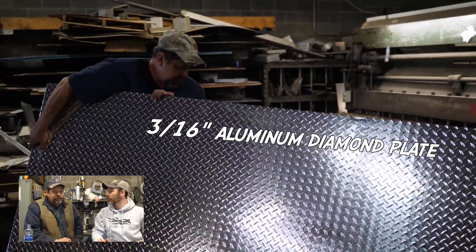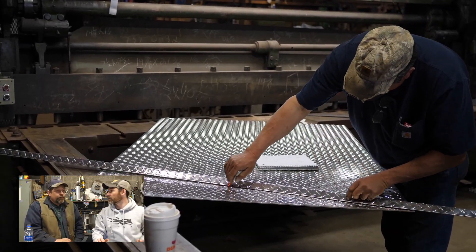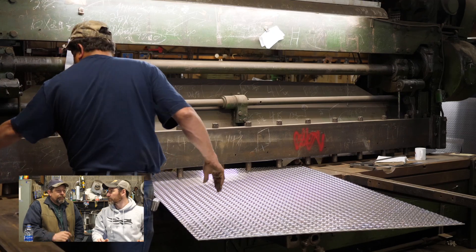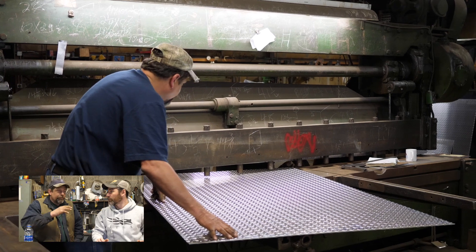We chose to use 3/16 aluminum diamond plate. Why 3/16 and not thicker? For rigidity — the thinner you go, the more support you need underneath, or it's going to flex.